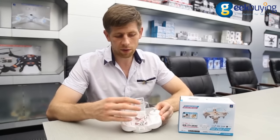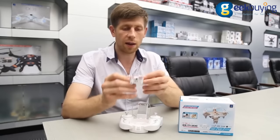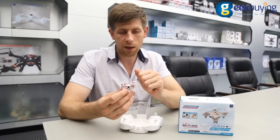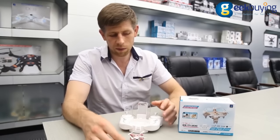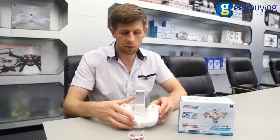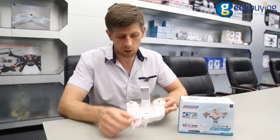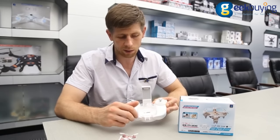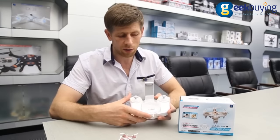The difference between this and the CX-10D is that it has a camera and Wi-Fi as well. And as you've already seen, there is a special sort of case here where you can carry your CX-10WD, and it's way much safer carrying it this way.